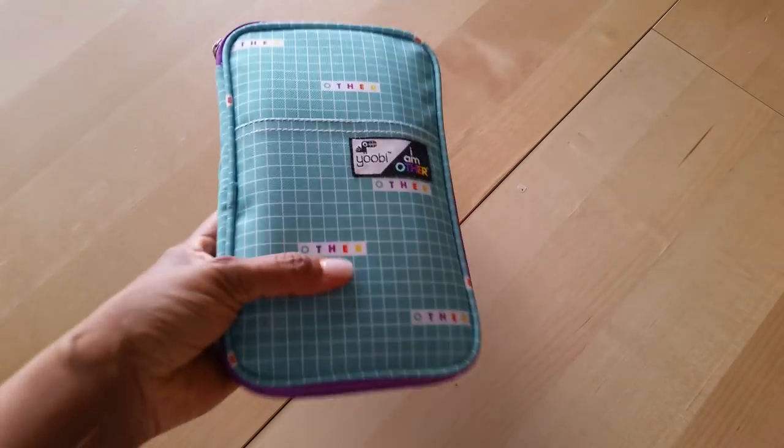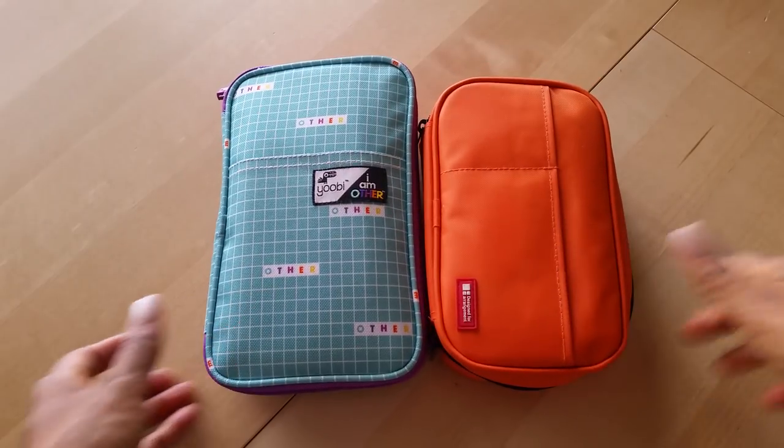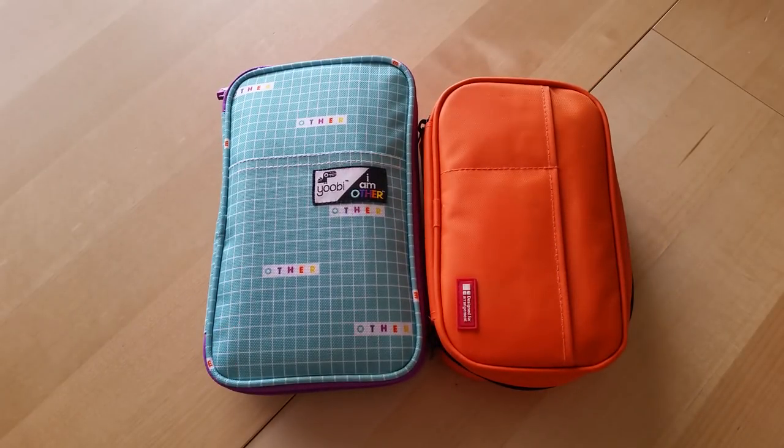I really like this one — very durable, well made, holds a lot, and easy to take with you on the go. That is an updated look at my pen pouches and pen cases. If you're not subscribed please make sure you do, because I have a lot more videos to come. Thank you again for taking the time to watch — I'll definitely see you in the next video.